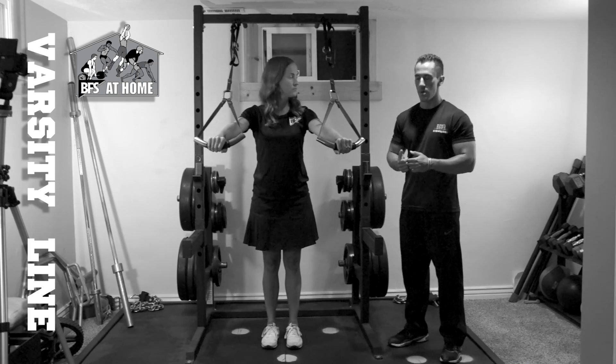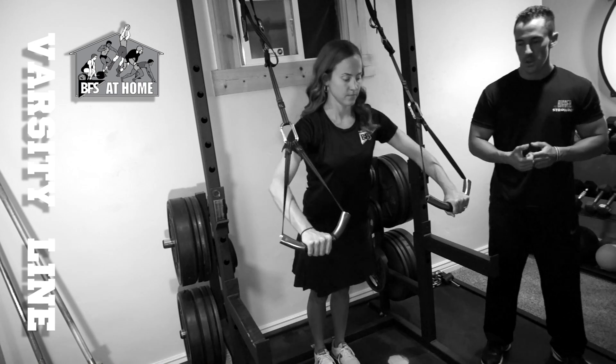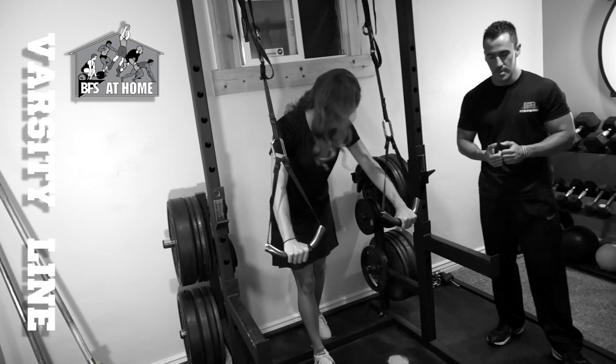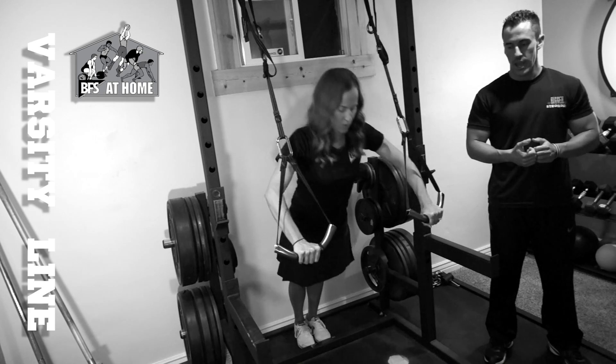This is a good way to properly warm up. She'll take one step back and go to a medium bench press movement with the TrueFit Suspension, and we'll have her take one more step back to make it a little bit more difficult.